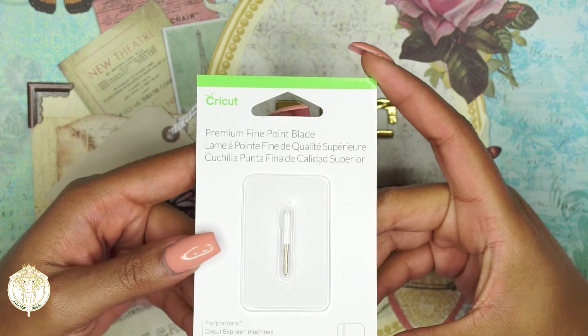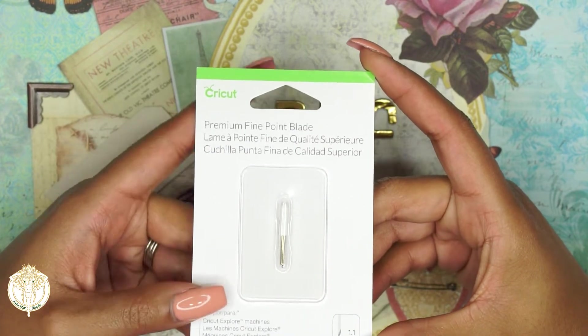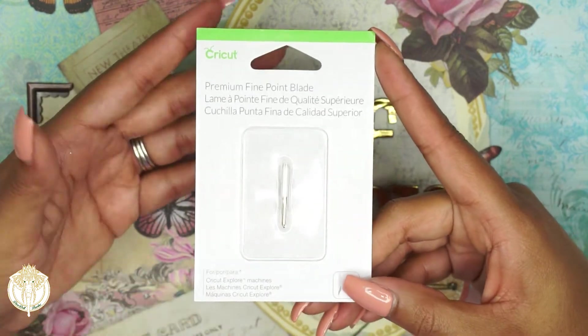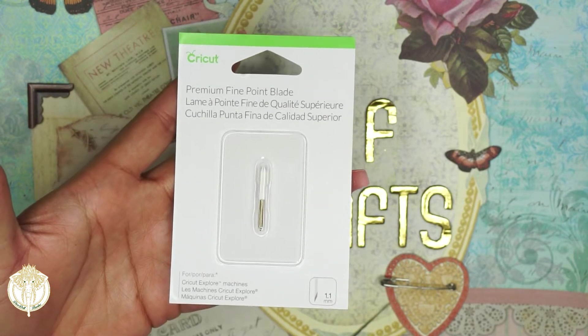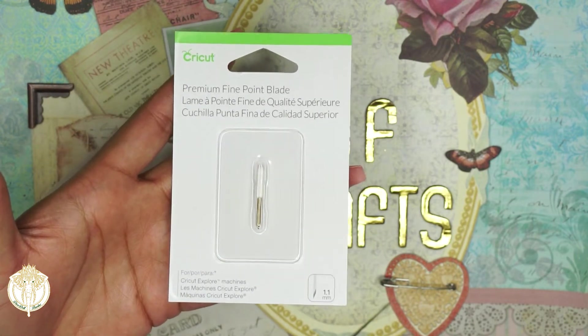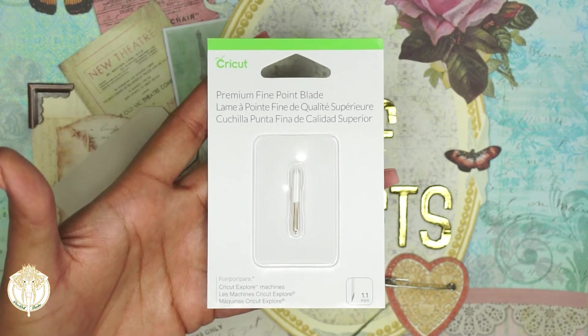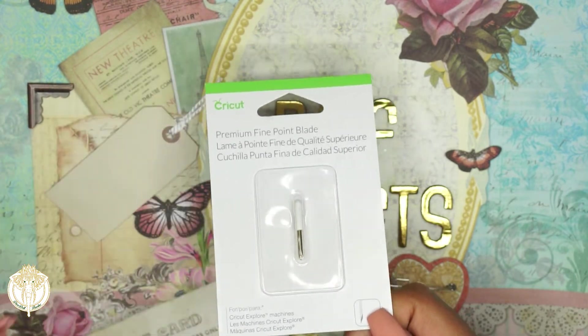Starting off with the blades — you need a premium fine point blade, which only works in the Cricut Makers. The Cricut Explorers have a different blade: the fine point blade, not the premium fine point blade. There's a difference, so depending on your machine, please be mindful of the products you're purchasing.